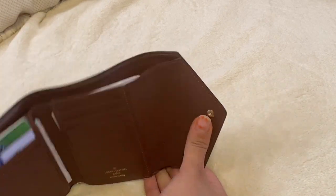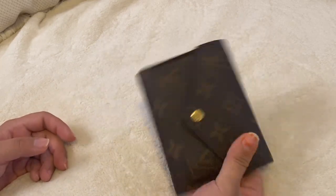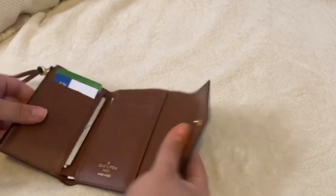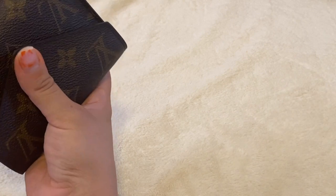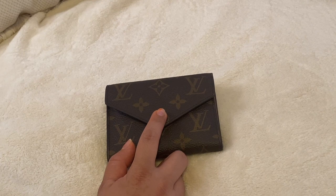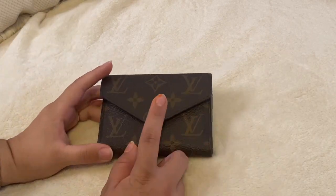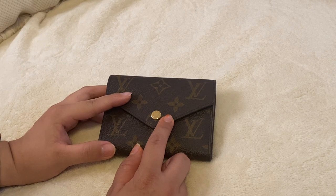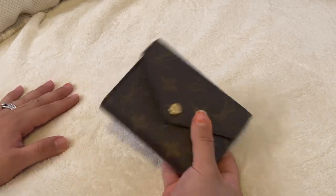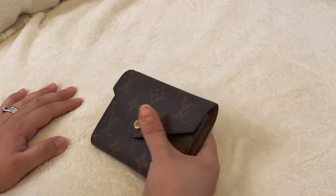Honestly, for me this wallet is perfect. If you don't carry cash, maybe then you'd get a card holder. But this one carries all three things and it folds. It's compact but complete. I think right now it's probably around $600, though I haven't checked. Before any price increase, I would definitely grab this. I really recommend this wallet — it's the best in my opinion because it holds everything.